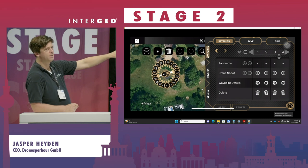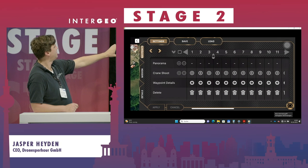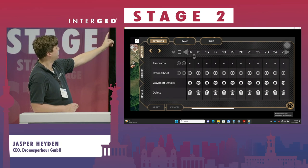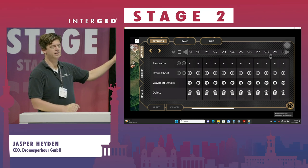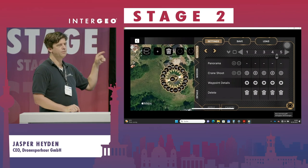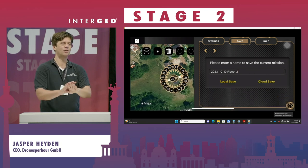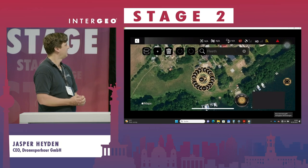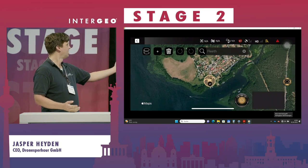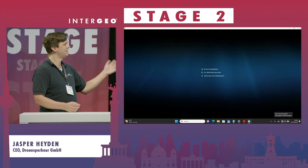Here you see our app where you can afterwards very easily change any waypoint and also a series of waypoints. But for normal users that's not even necessary to know — in the end, if you have someone in the field, they press one button, that's all they need to know regarding the app. Someone else could have planned it. That whole planning took about one minute twenty seconds, and I didn't even do it fast — I did it realistically.